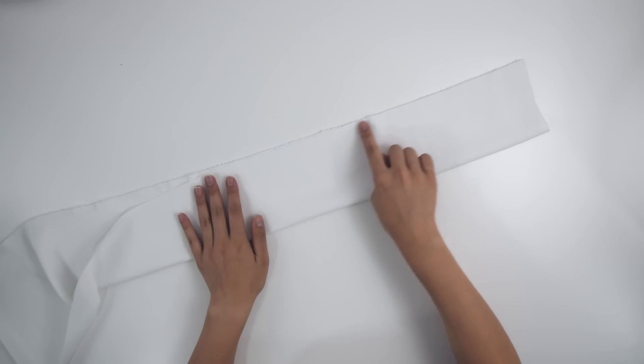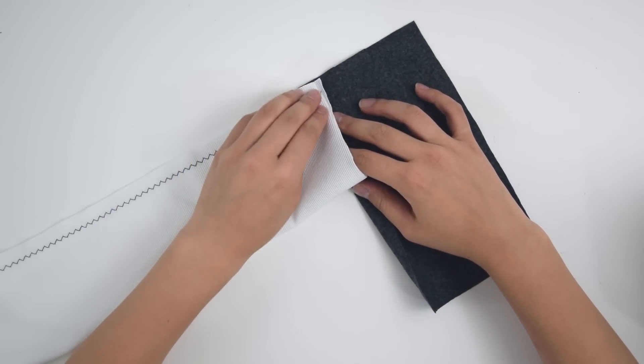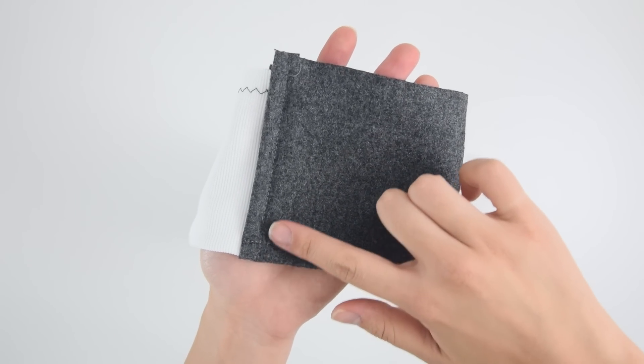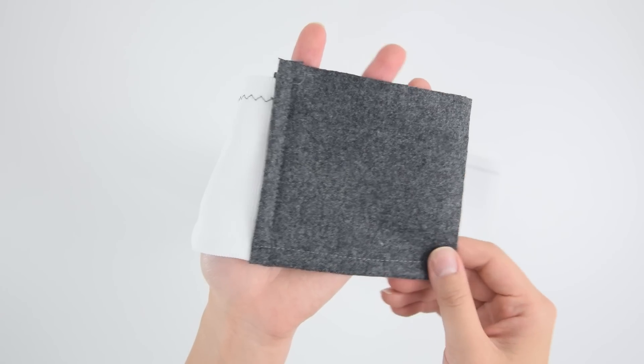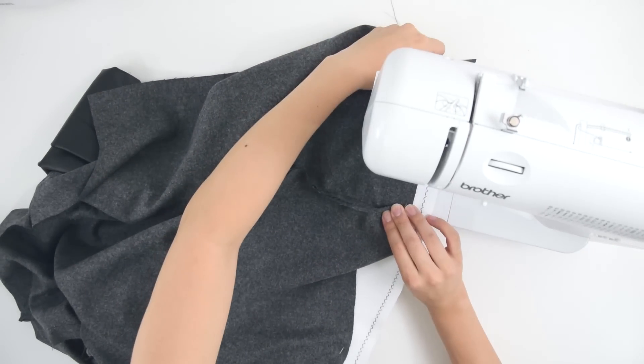Take the remaining ribbed knit and sew that together along the top edge. On both ends, sew this to a rectangle cut from the grey wool. This is the bottom of the jacket so it should fit snugly around your hips. Pin this to the bottom of the jacket and distribute the stretch evenly before sewing it together.